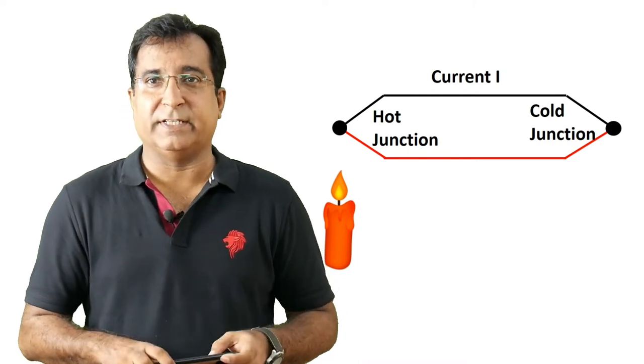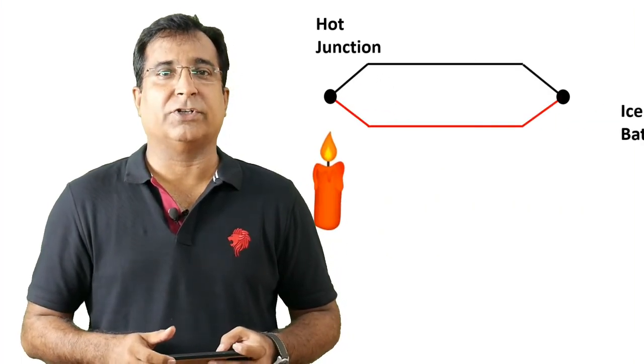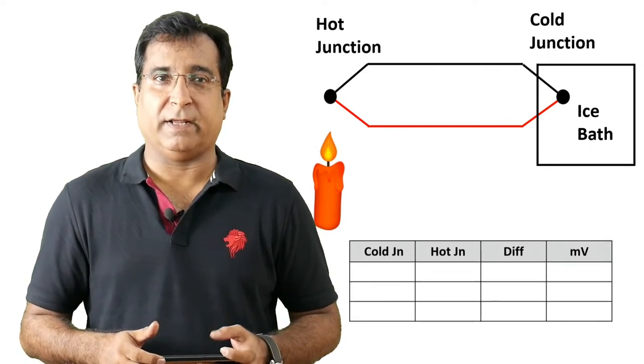So when a voltmeter is placed in series in this loop, the electron current causes a millivolt drop across it. The magnitude depends upon the temperature difference between the hot and cold junction. A millivolt calibration table is developed against temperature difference in a laboratory environment, where the cold junction is kept inside an ice bath for various combinations of metals representing J, K, B, S, and R type thermocouples.